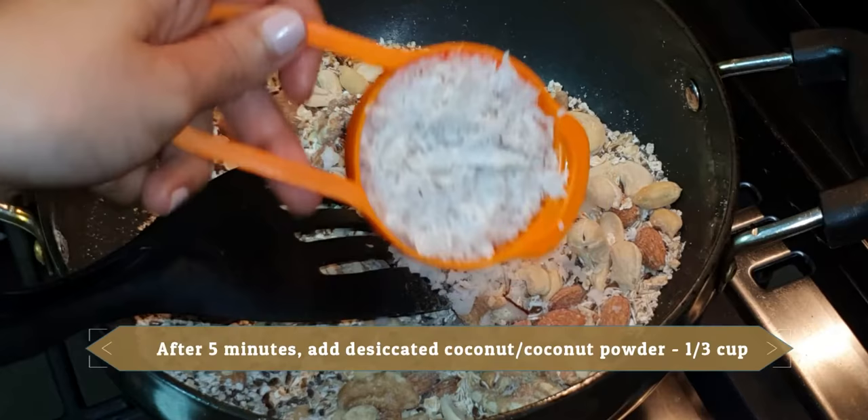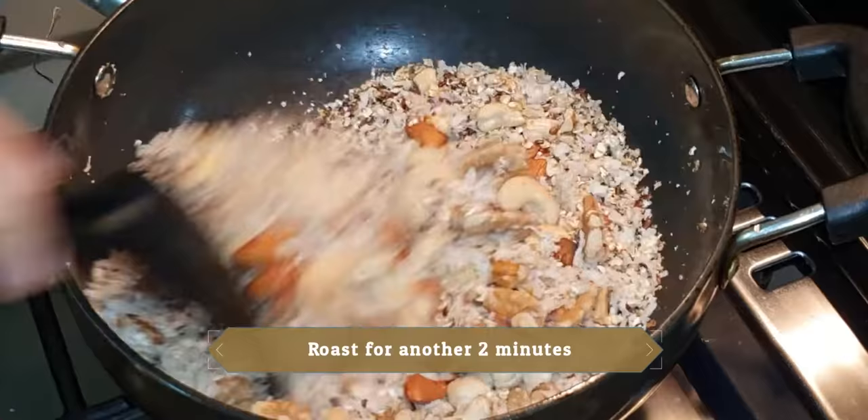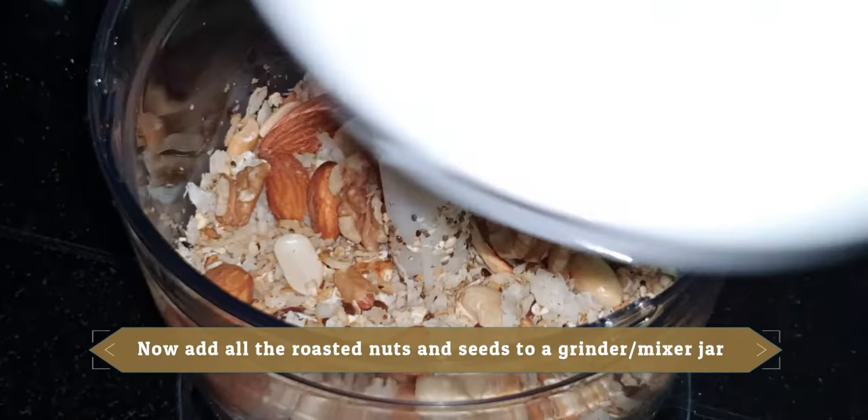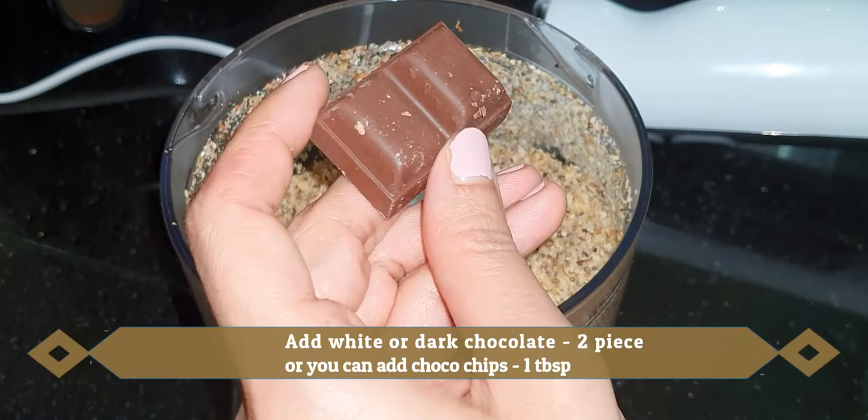Add 1/3 cup of coconut powder or fresh desiccated coconut and roast it for 2 minutes. Now let's turn the gas off.